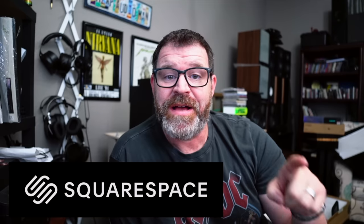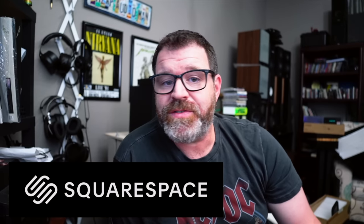Today's sponsor is Squarespace. Squarespace is a ridiculously easy way to start a website. I've used it, and we're going to talk about that later — but thanks to Squarespace for sponsoring today's video.